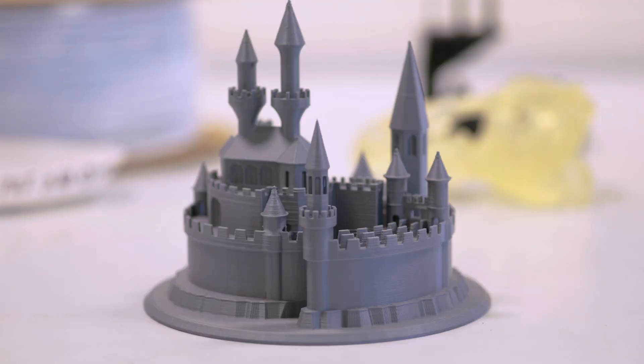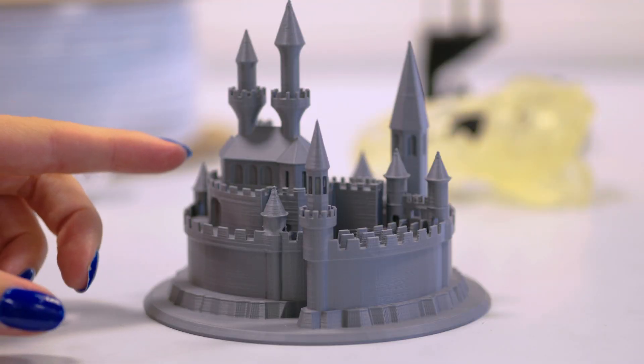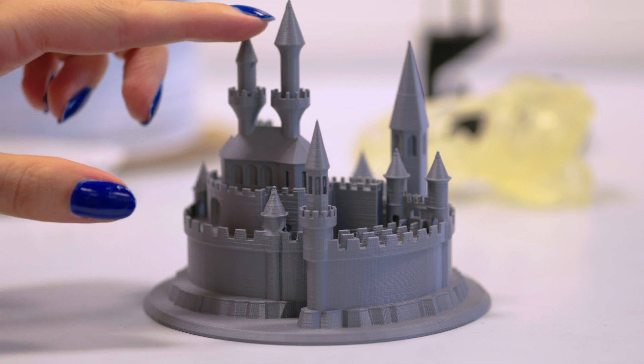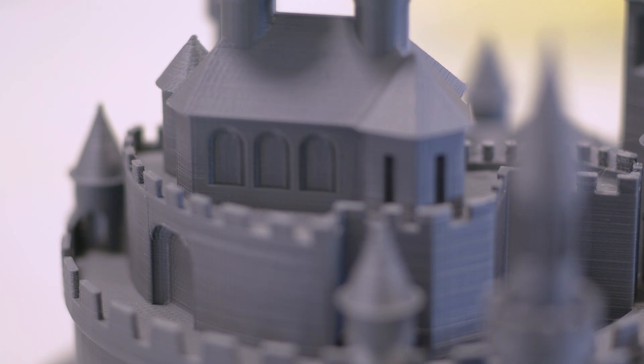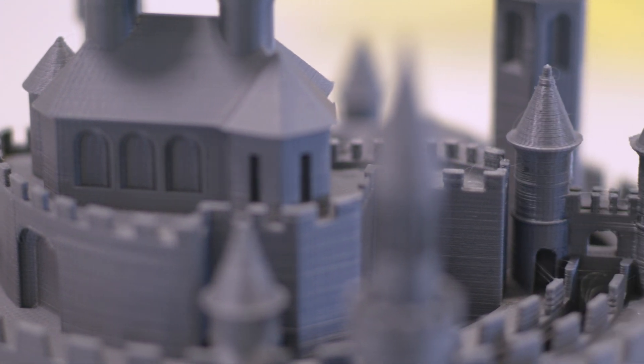What has been particularly exciting is that we can print really fine details. Look at this little castle and see all the details that you can get — the windows, the sharp peaks, all the corners. A few years ago this really wasn't possible, and this is how far 3D printing has come in the last couple of years.